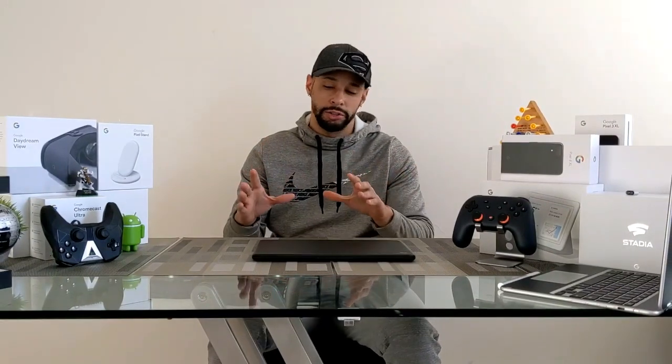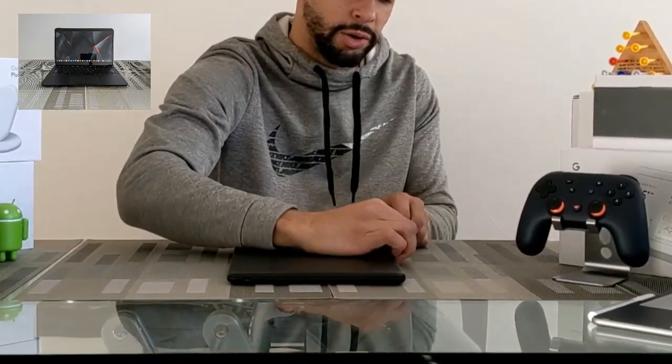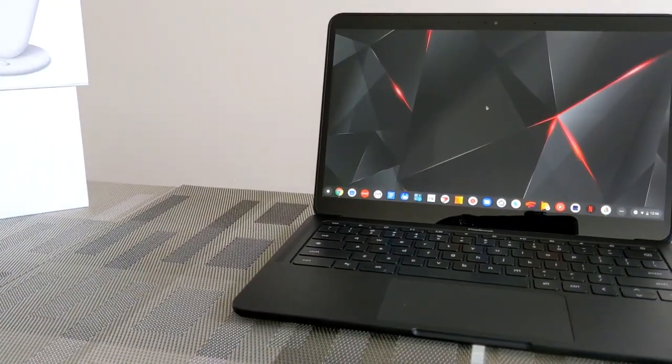What is going on everyone, Leon checking in. Today we're doing an update on the Pixel Book Go. The Pixel Book Go is the newest Chromebook made by Google, which features a minimalist clamshell design giving it a laptop form factor.